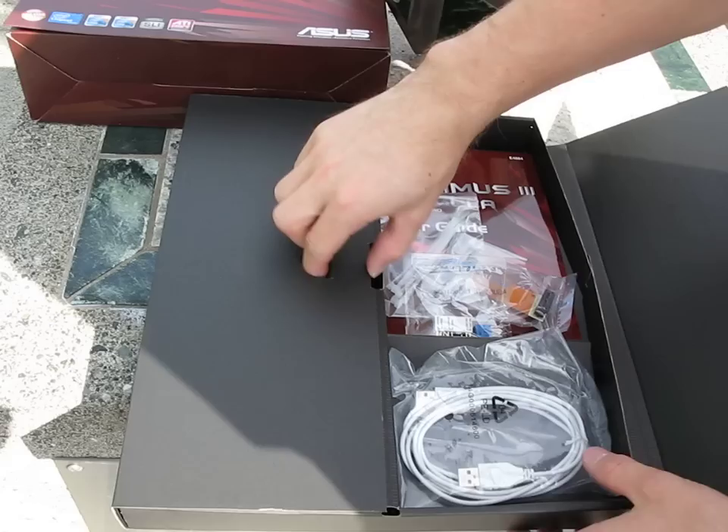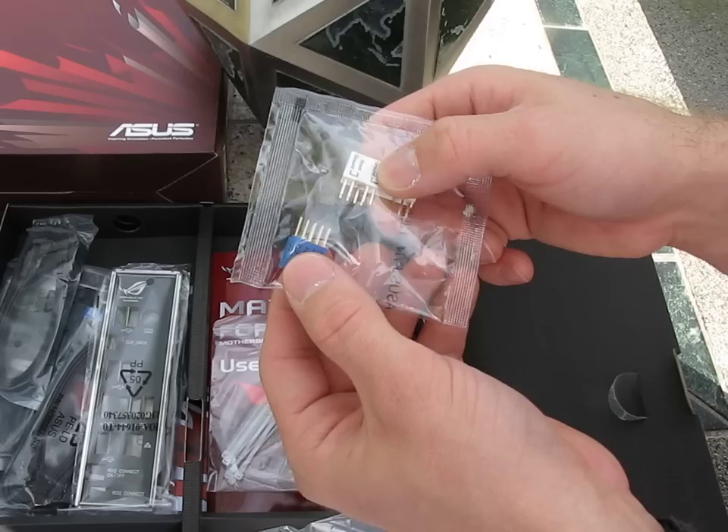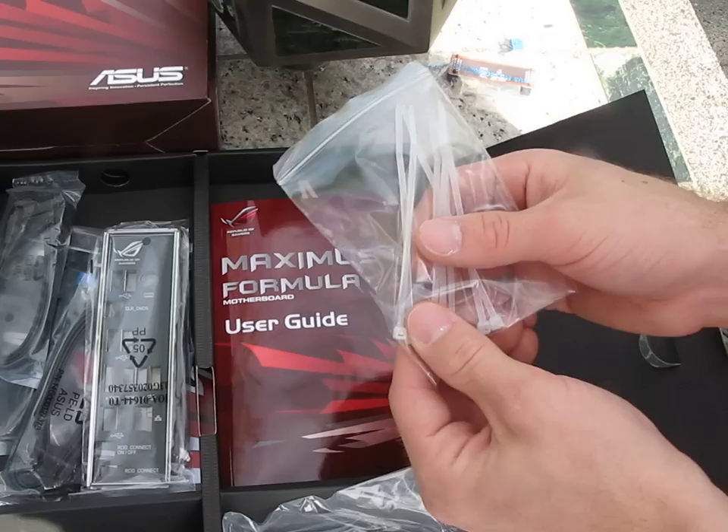Let's take out the matte black box that has all of the accessories, and there are a lot of accessories. Here we've got QConnect, which allows you to plug in all your individual little pins and then plug into the board as an entire brick. Then we've got what appears to be an SLI bridge — a very short SLI bridge actually. The spacing must be a little bit different. Here's some zip ties.